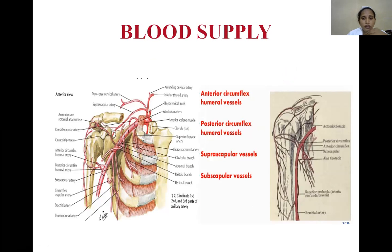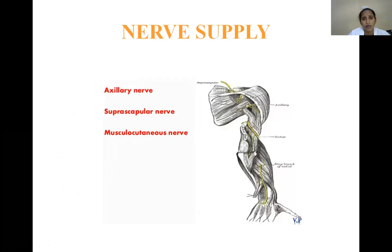The blood supply of the shoulder joint is derived from the anterior and posterior circumflex humeral arteries (branches of the axillary artery) and the suprascapular artery (from the subclavian artery), along with the subscapular artery — providing a rich blood supply. The nerve supply is from the axillary nerve, suprascapular nerve, and musculocutaneous nerve.